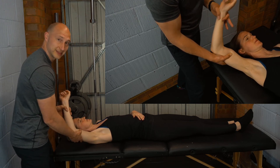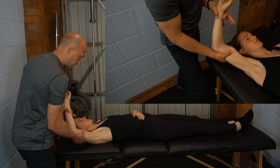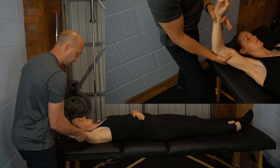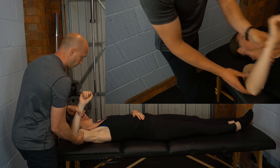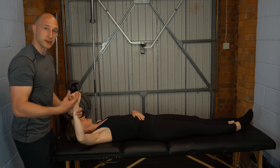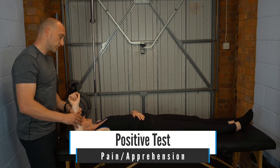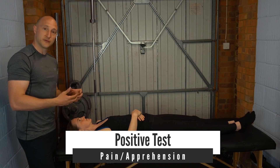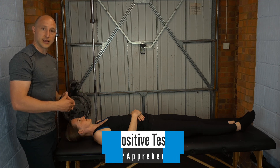The shoulder also wants to be in the scapular plane. I'm creating that load and then I'm going to internally and externally rotate the shoulder with the attempt to compress and pinch that torn labrum. A positive test would be pain and familiar symptoms, potentially feelings of clicking, clunking and instability whilst doing the test.